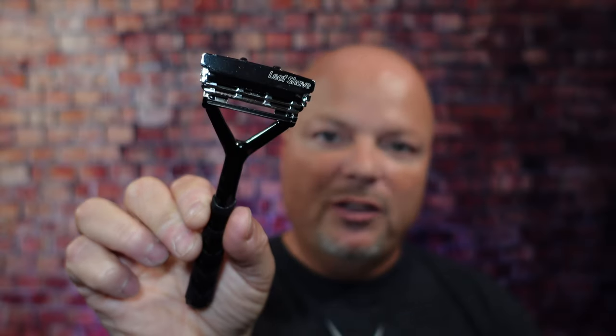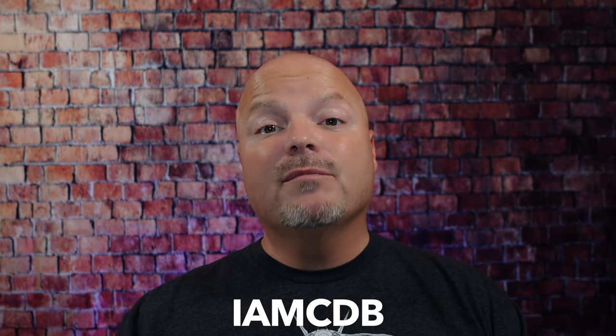As always, before we get into the content, a word from our sponsor, Leif. This video is brought to you by our good friends at Leif. I love Leif products — I love using the Leif and the Twig, which you've seen me use many times on the channel. If you'd like to save 5%, use discount code IMCDB and save 5% while shopping with the good folks at Leif.